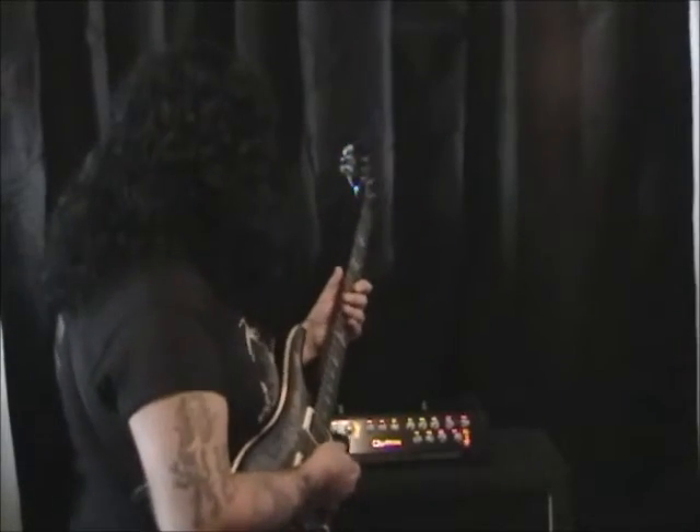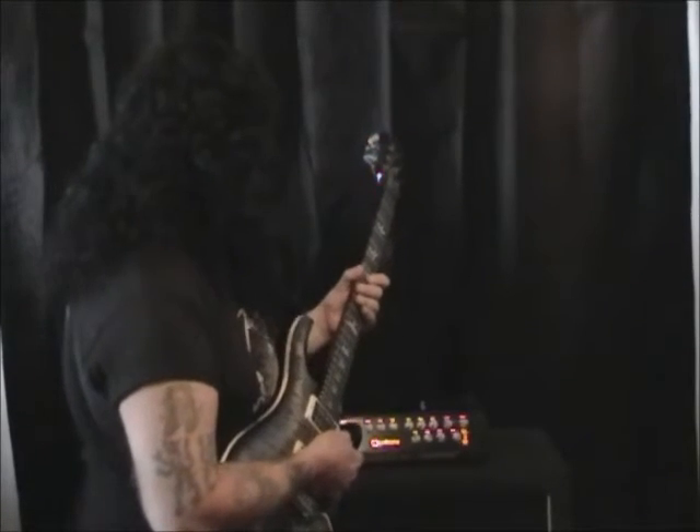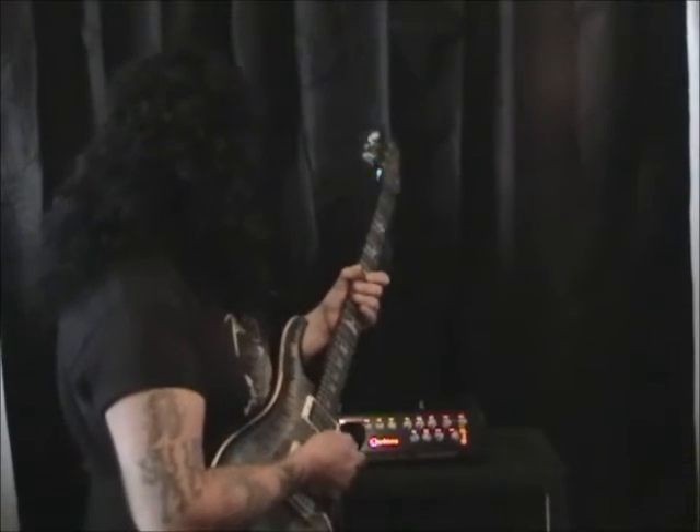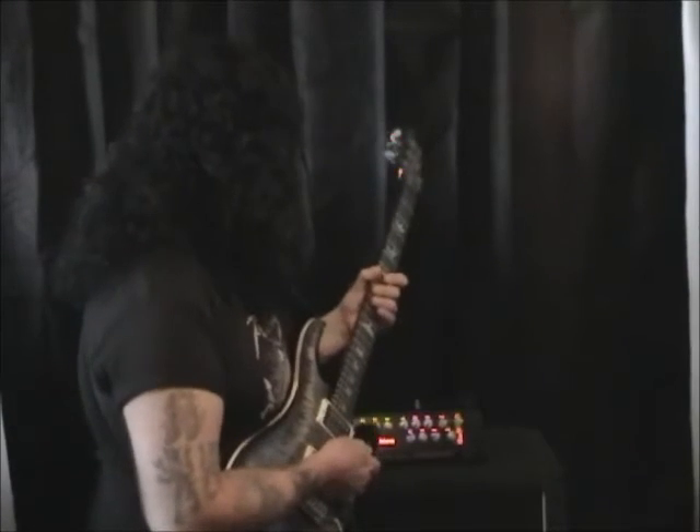Setting number 4. The gain is maxed, the boost is maxed, I'm on crush. Bass is at 11 o'clock, mids at 11 o'clock, treble at 12 o'clock. I'm running a little bit of reverb, and I'm on the lead voicing. I'm playing a PRS Custom 24.